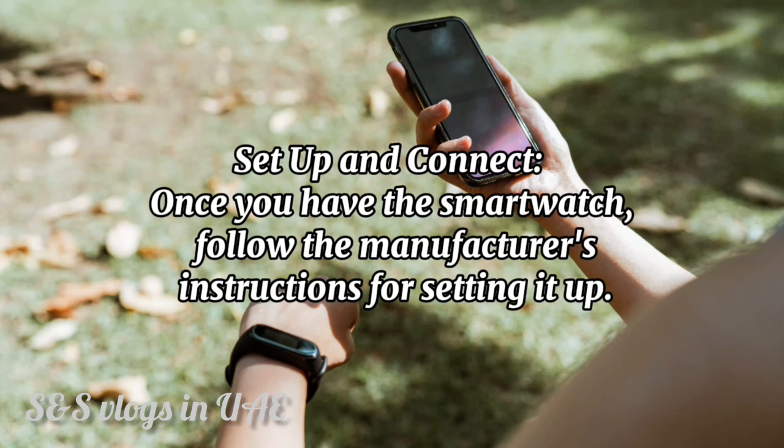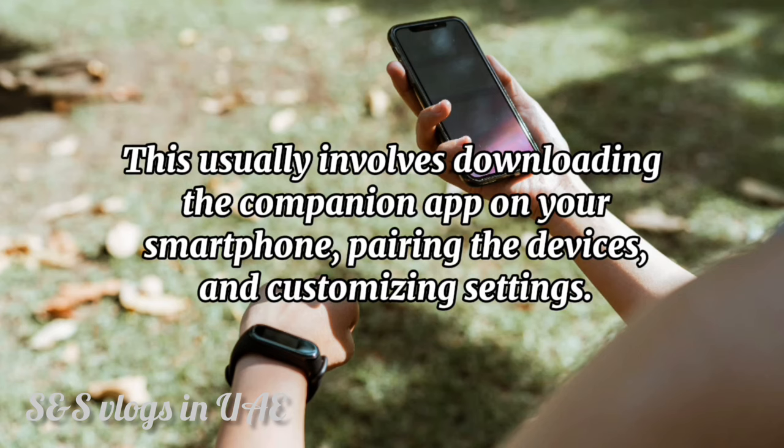Set up and connect. Once you have the smartwatch, follow the manufacturer's instructions for setting it up. This usually involves downloading the companion app on your smartphone, pairing the devices, and customizing settings.